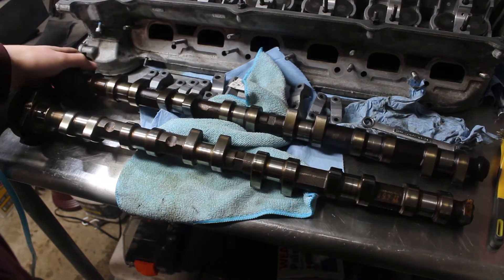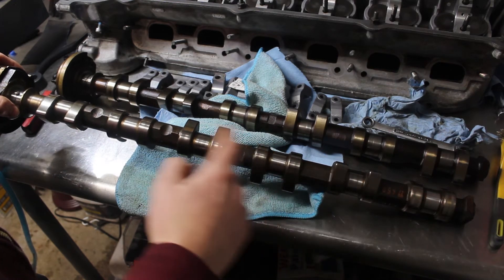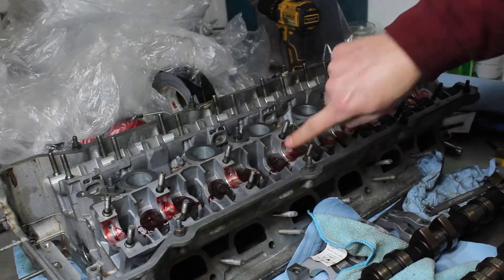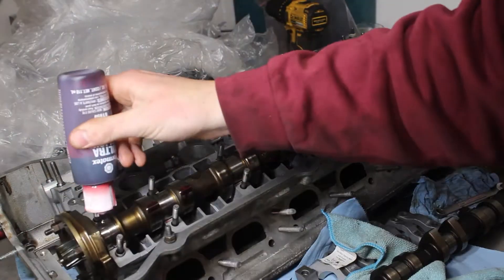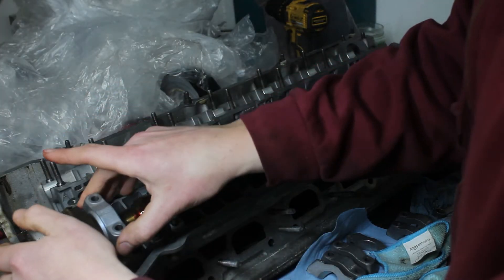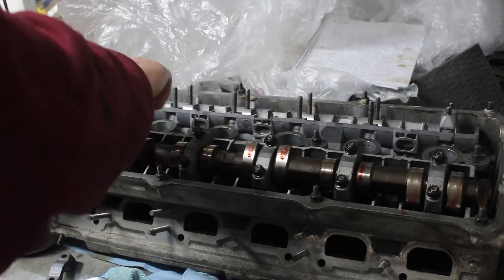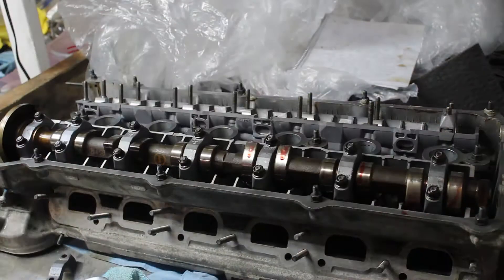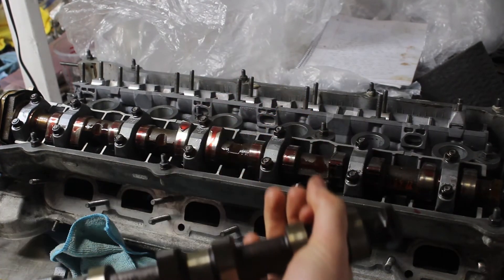I took a close look at the cams and decided to swap in my old intake cam, since it was in better condition than the one I got from the junkyard. The assembly process isn't hard, but it's important to orient the cam and tighten the caps in the right order so it doesn't bend the cam too much. For the exhaust cam, I did a quick pass with some sandpaper on the scored lobe to make sure there was no burr sticking out.